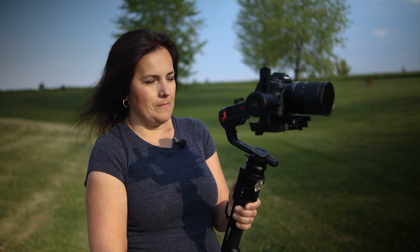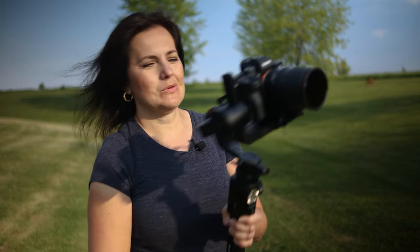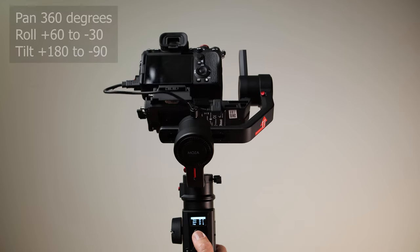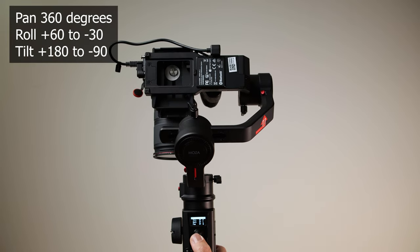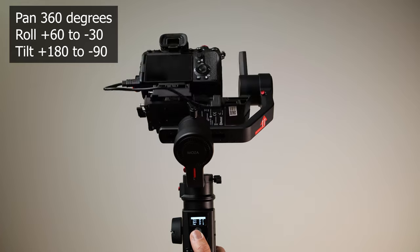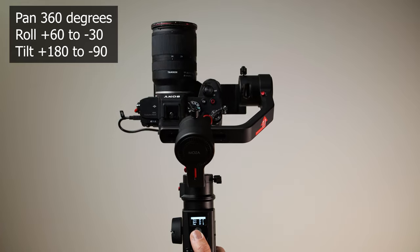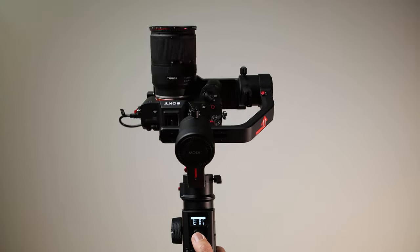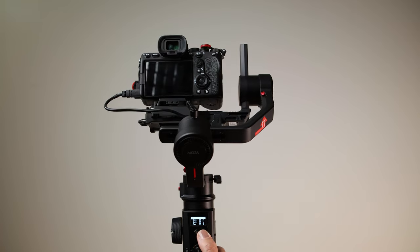FPV mode will allow you to use full 360-degree movement of the roll motors. When it comes to range of motion of each axis: pan axis is 360 degrees, roll axis is plus 60 to minus 30 degrees, and tilt axis is plus 180 to minus 95 degrees.